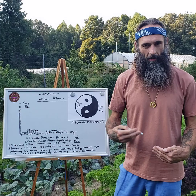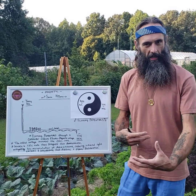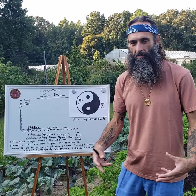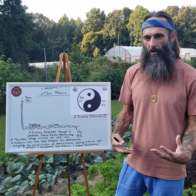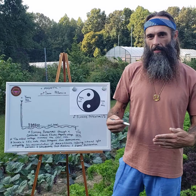A lot of the advocates of electric culture will start their promotional or educational videos out with, 'I don't really know how to explain it, but here it goes — do this,' and it just feels like it's not quite enough. So I'm here to demystify how it works and what it does.